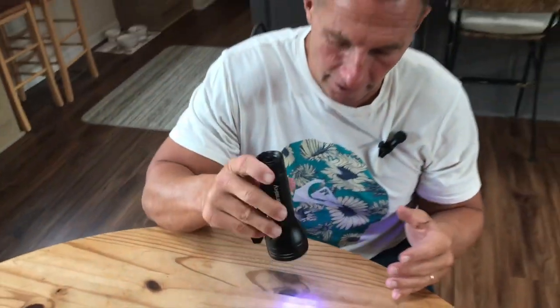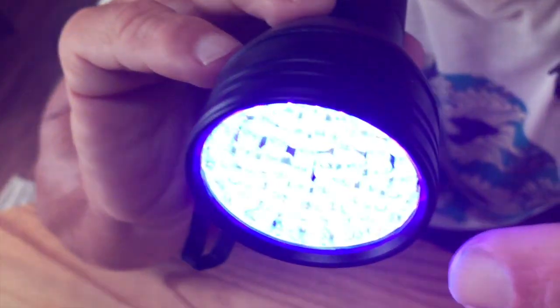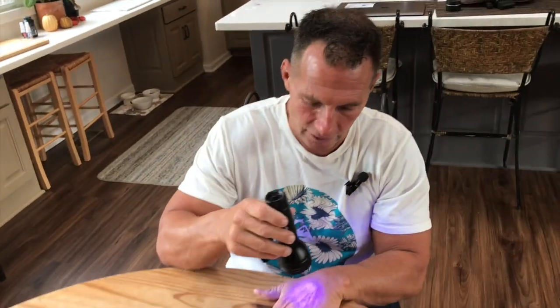Obviously, I have a lit up room, so it's hard to see. But if you want to look right into that, I think you can kind of get the idea. So what happens is with this blacklight — you put it on different things and you can actually see stains, urine spots, things like that.